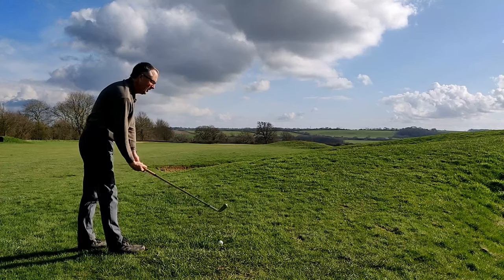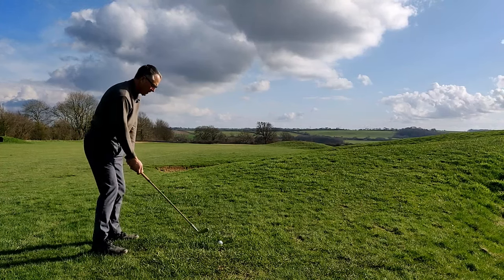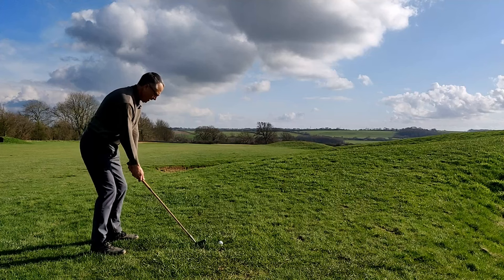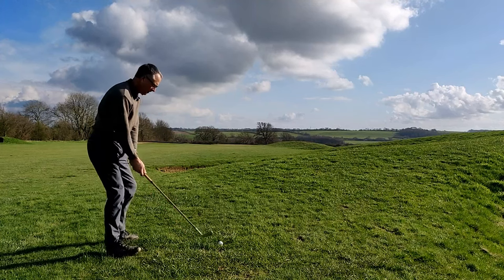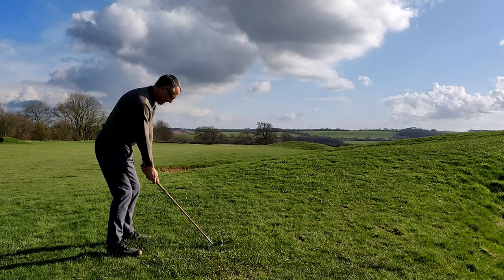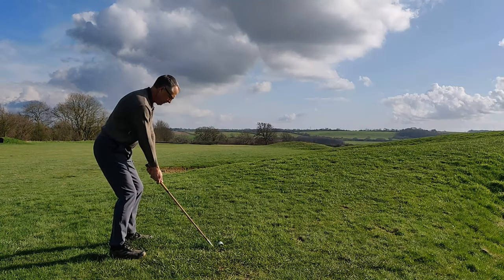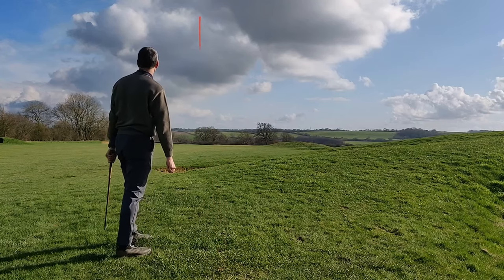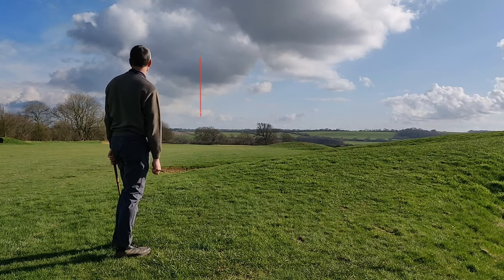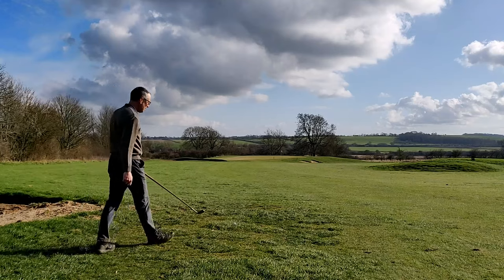Just missed the bunker on the right there. I've still got over 300 yards to go, so I'm just going to hit my jigger — try and get it halfway there, leave me hopefully a shot at the green. Nice and smoothly again. A bit bottom-groovy but I think it's okay. Yep, just missed the bunker again.